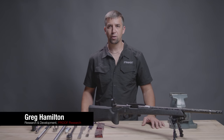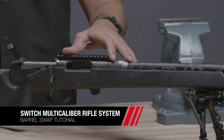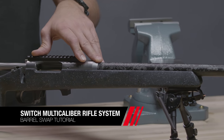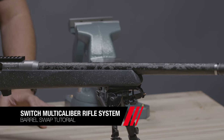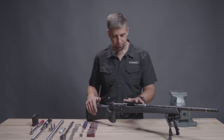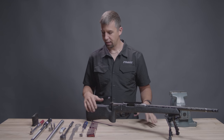Greg Hamilton here with Proof Research, going to work on a barrel change for our new switch rifle. We're going to start with a carbon fiber 223 Remington barrel and move to one of our cut rifled stainless steel 6.5 Creedmoors. First off, we need to check to make sure that the firearm is clear of any ammunition and that our workspace is clear of any ammo.